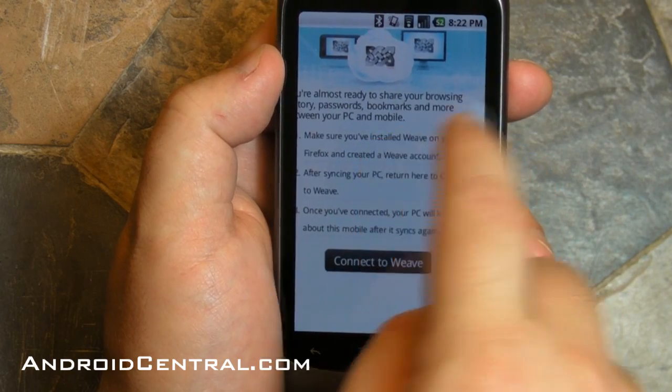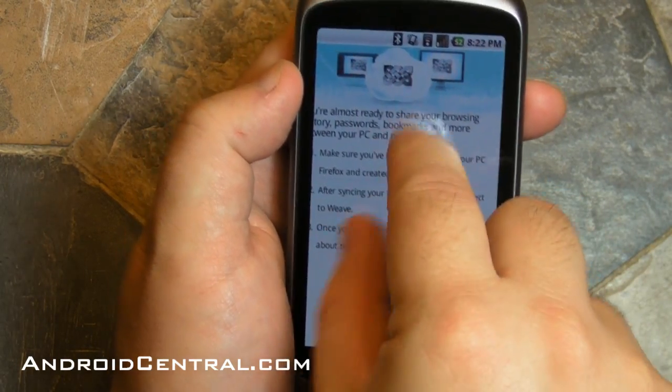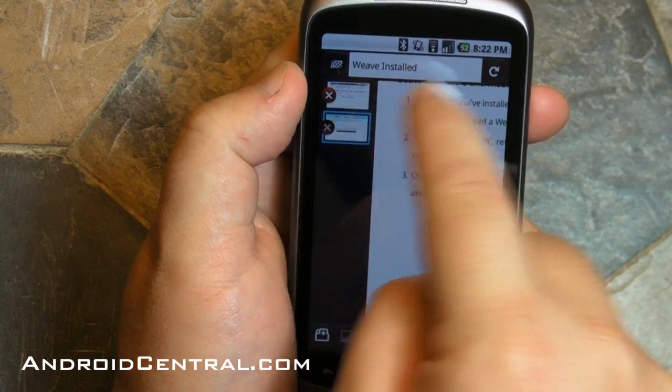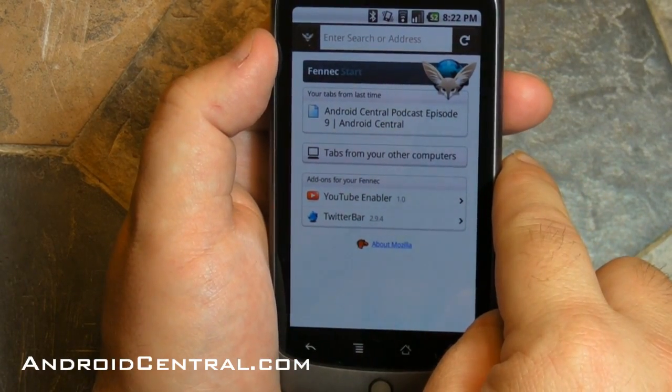There's a quick look at how it zooms right now. There's no multi-touch, so right now you can just very rudimentary zoom in and zoom out. We assume that will change by the time they get around to finalizing this. Remember, this is very, very early — I can't stress that enough.